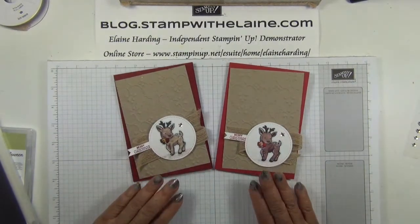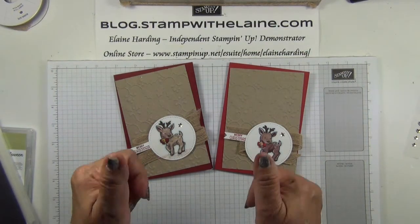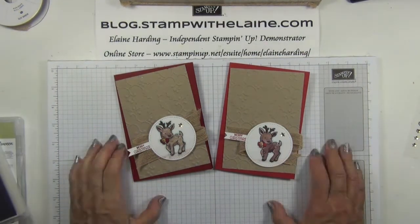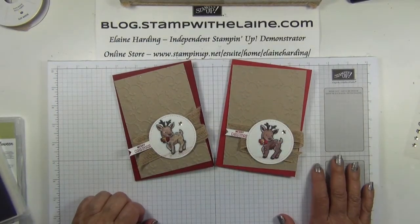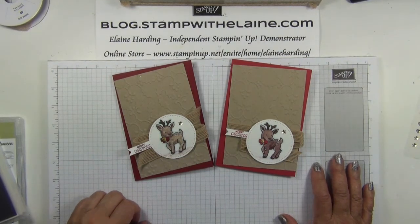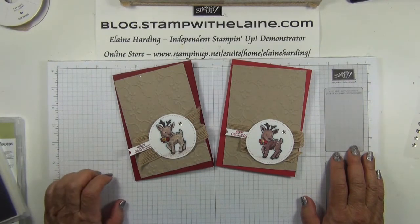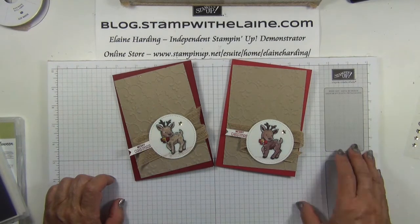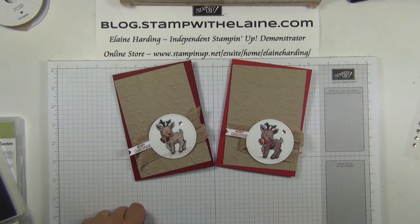Anyway, there you have it. I hope you've enjoyed today's tutorial, and if you like it do give me a thumbs up — I'll be ever so grateful. I'll be even more grateful if you subscribe or share on Facebook. If you're watching from YouTube, you'll find the list of supplies I use below this video in the Show More section, with direct links to my online store. They'll also be listed on my blog at blog.stampwithelaine.com. You can find me on Facebook, Pinterest, or Instagram. Thanks for watching and I'll be back soon. Bye!